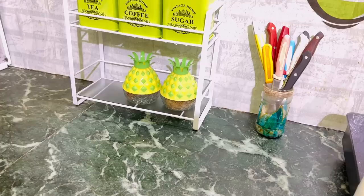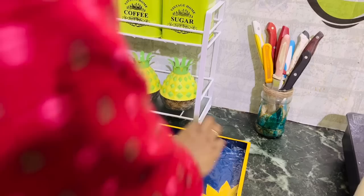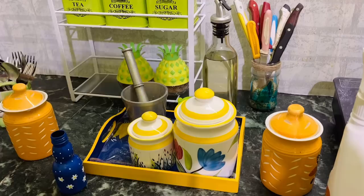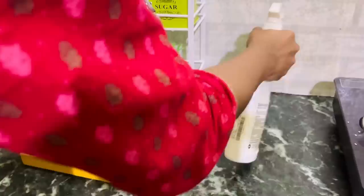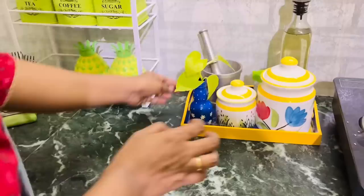Now let's make a cooking station — whatever you need while cooking, group it together and put it in a tray placed right next to the stove. I've placed a transparent sheet in the tray to protect it from oil or dirt. In this tray I've kept my salt and rock salt jars, pestle and mortar, oil dispenser, a sprinkler, and my cute DIY planter. When you group things together in trays it's very easy and handy. I'm really in love with my cooking station — the tray, the jars, everything complements each other.